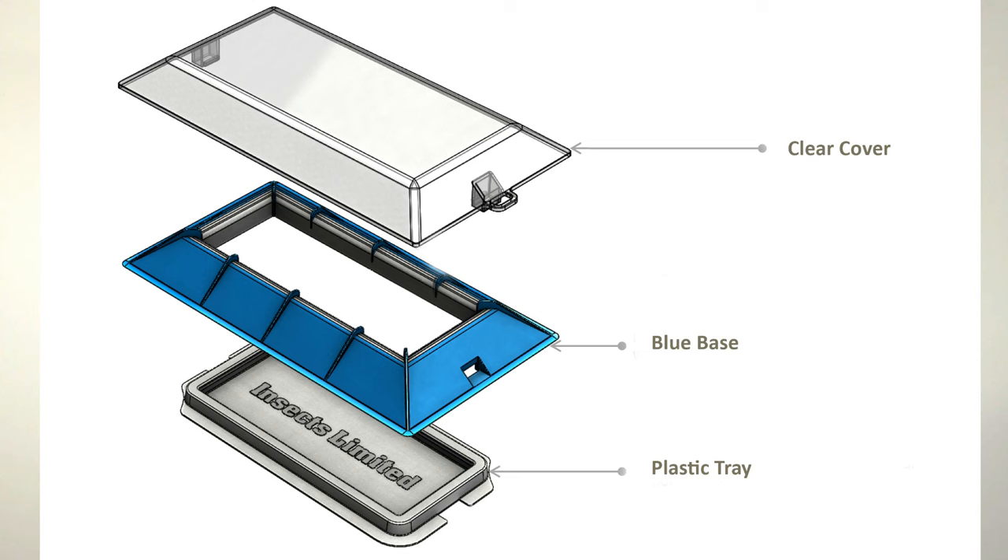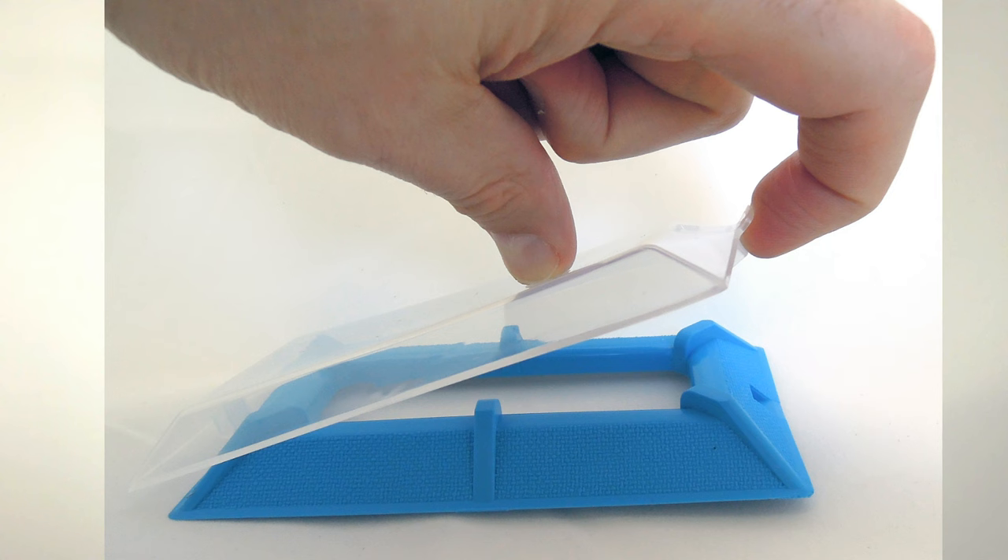Let's first talk about the trap design. The All Beetle trap is made of three different components. On the top there is a clear plastic cover that keeps out the dust and debris while also making it easy to see if you've captured anything. The clear cover snaps securely onto the blue base of the trap.